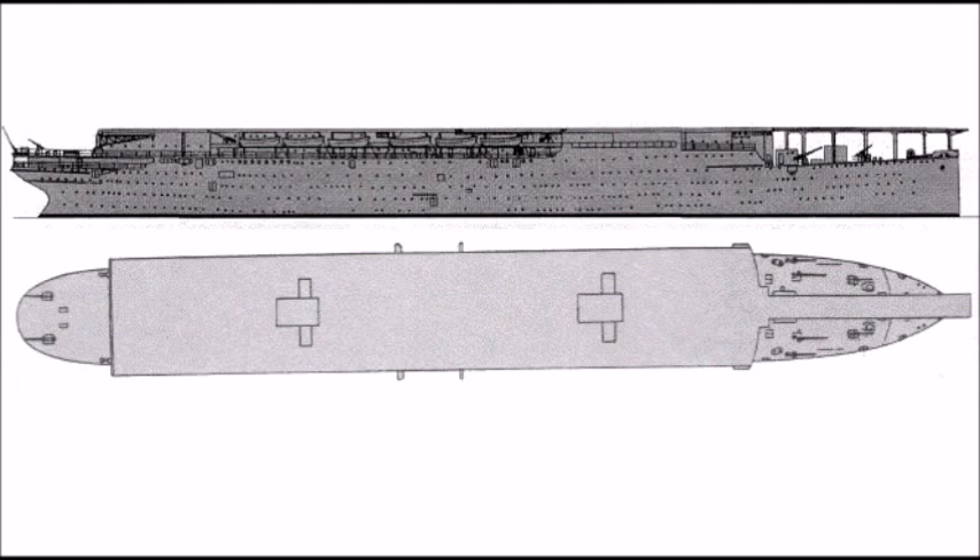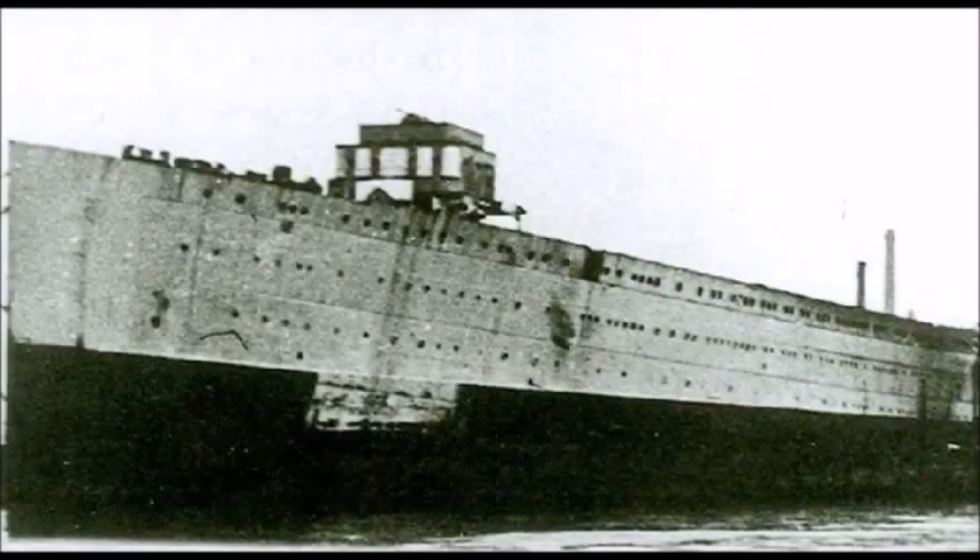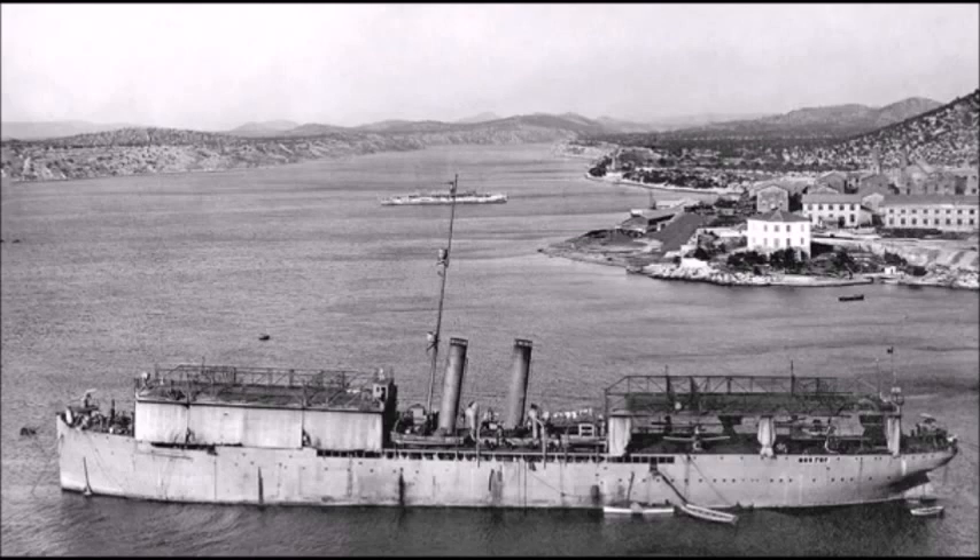After World War Two, in 1951, the wreck of the Sparviero was raised and sold for scrap, ending the history of the second aircraft carrier designed by the Italian Regia Marina during the second world war. That's basically it for Italian aircraft carriers of World War One and Two. These aircraft carriers and seaplane carriers are rare and rarely ever mentioned, but I thought it was a good idea to make a video on them. If I had to choose, I would say the Europa and the Aquila are my favorites. Please share your opinions in the comment section below — until next time, this was J-Man Time signing off.